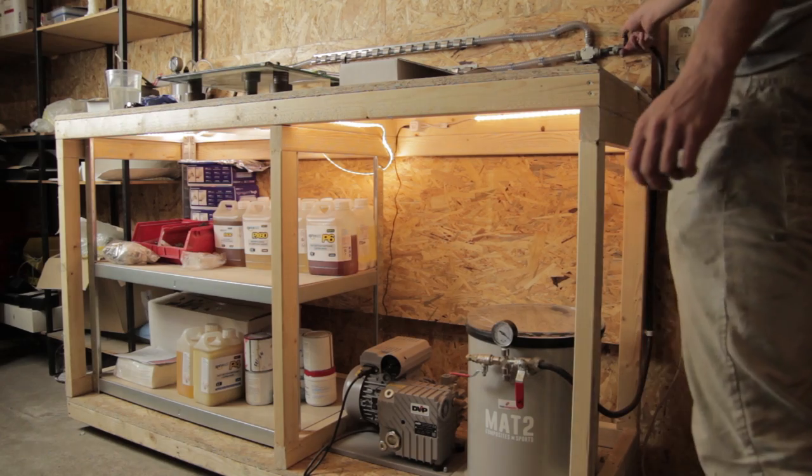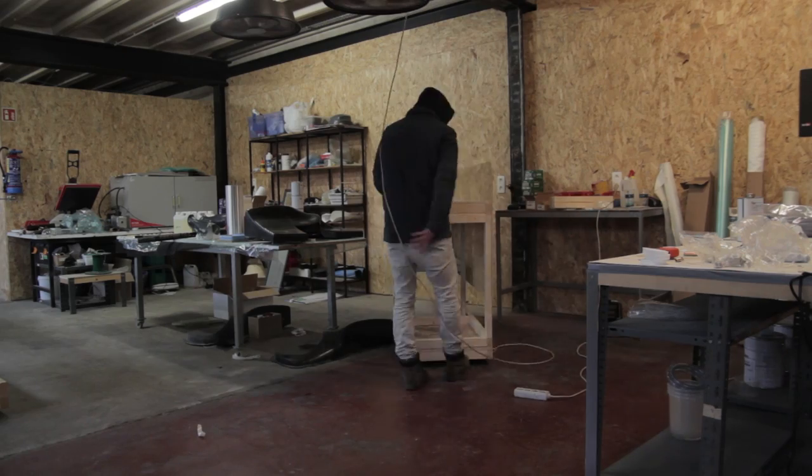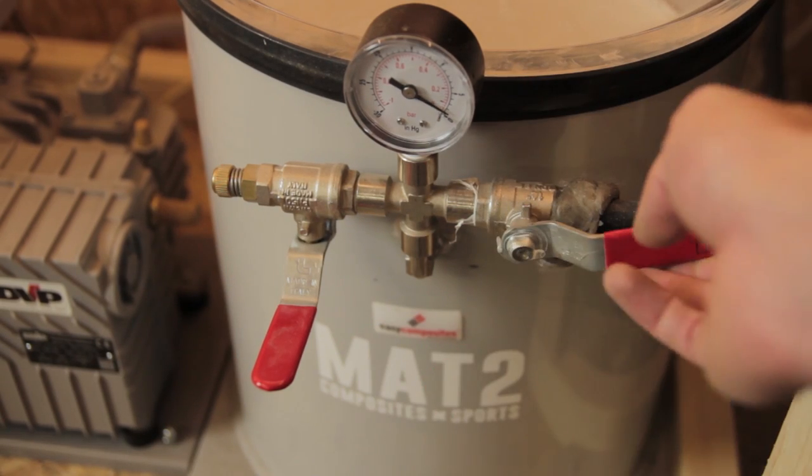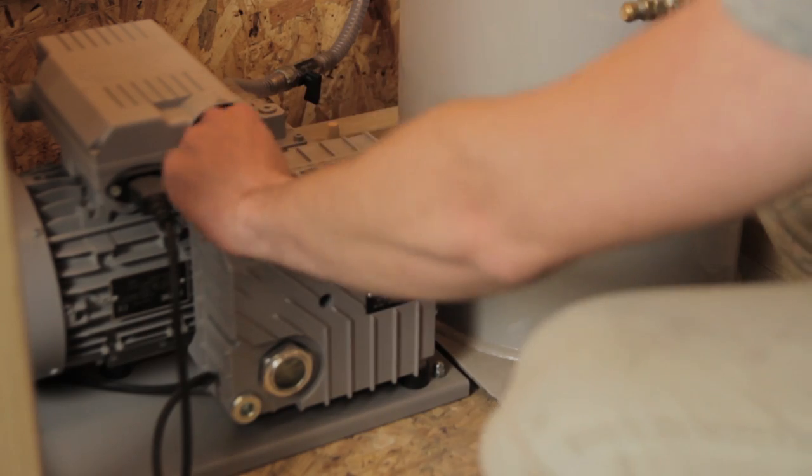In this video I'll be talking about making the vacuum station - it's like a cart on wheels with all the vacuum stuff on it so I can move it around the entire workshop. It has vacuum connection points everywhere, with four lines so I'm able to pull vacuum on four parts. There's a degassing chamber, a new vacuum pump, a catch pot, and all kinds of hoses and fittings.